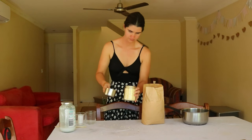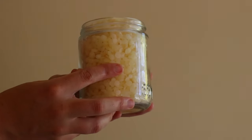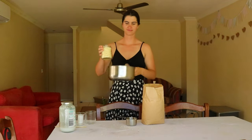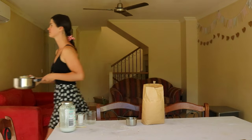The only problem I found with making beeswax candles at home is tunneling. This happens when the beeswax only melts around the wick, creating a tunnel in the middle of the candle and leaving the remaining beeswax around the jar unaffected.